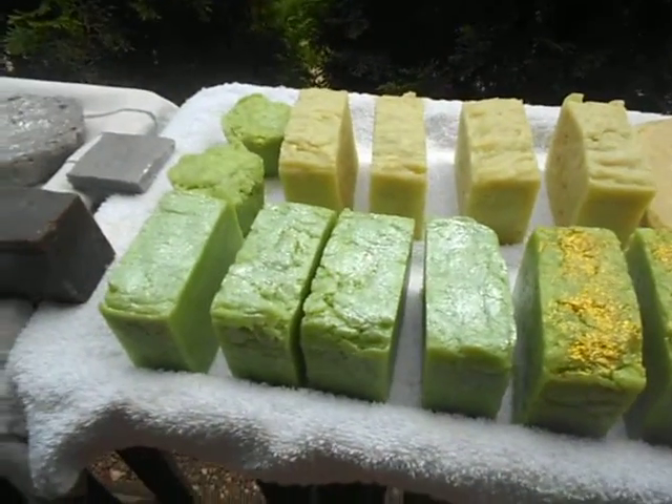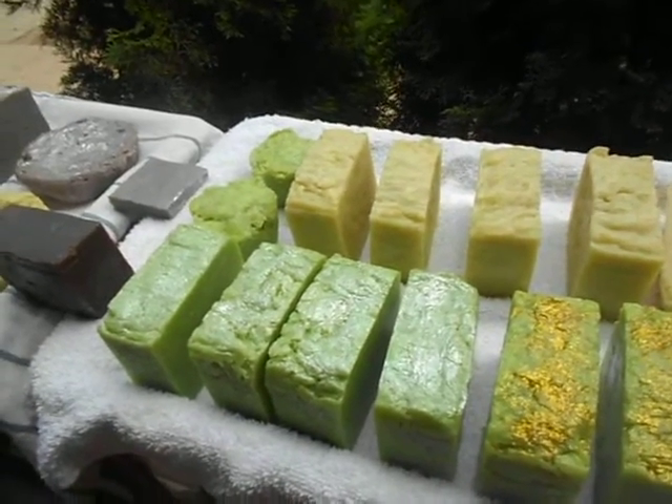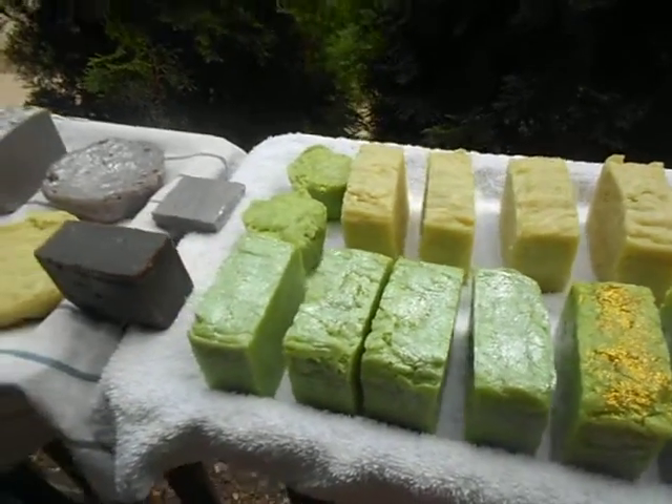Again, the silver decorated bars — they contain peppermint oil, which my customers love.